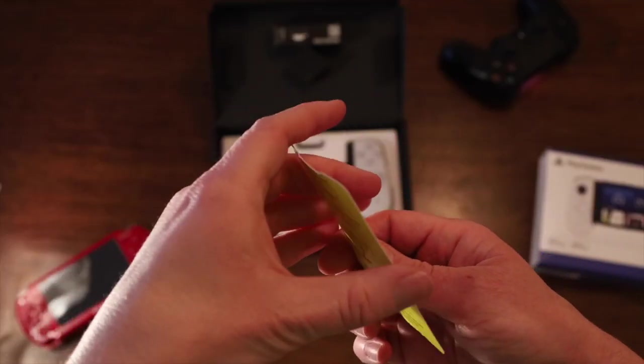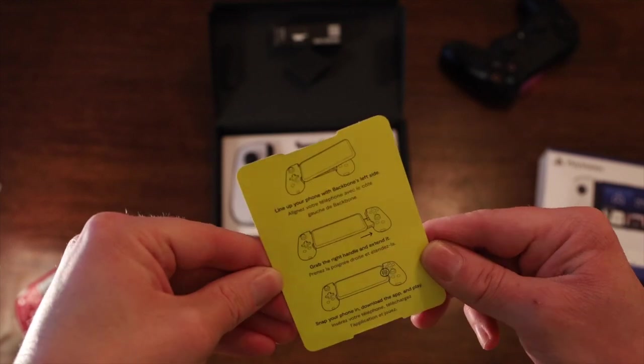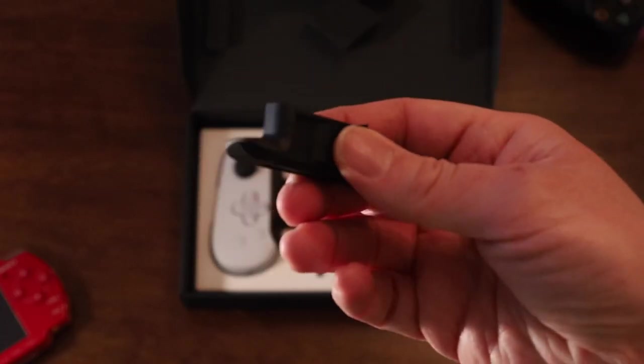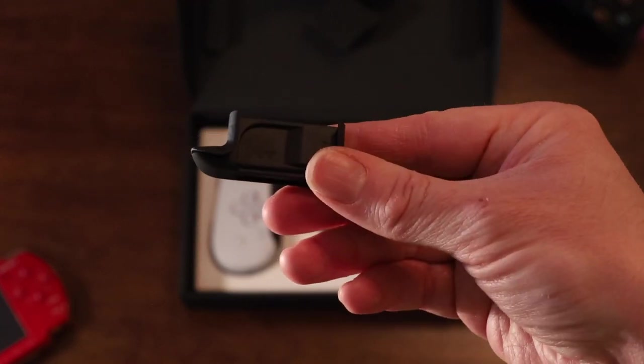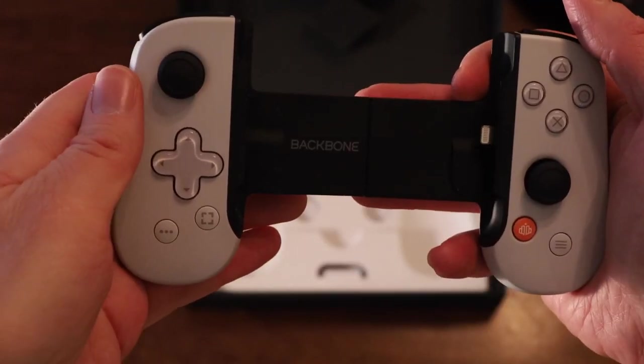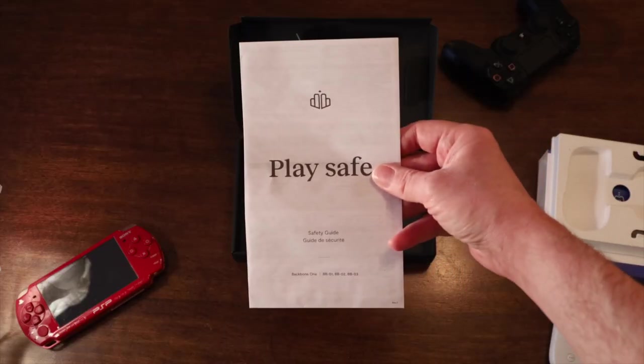First up is an instruction card. Snap that out and you'll see some handy instructions for how to install your phone. Next up is the optional bracket for users of iPhone 13 Pro and Pro Max. I'm using a regular old 13, so I won't use that. Next up is the Backbone itself, which comes out easily. And underneath the tray are some safety instructions.